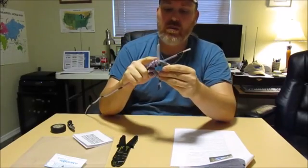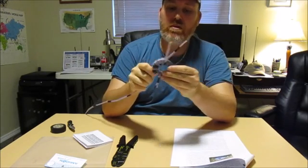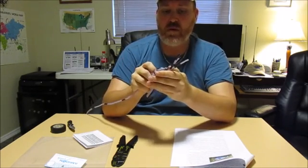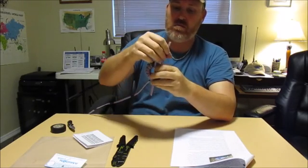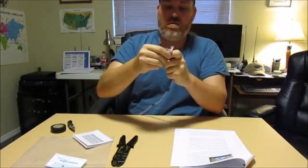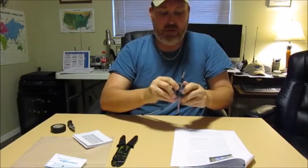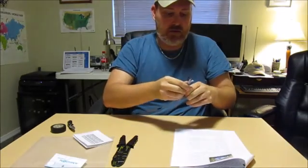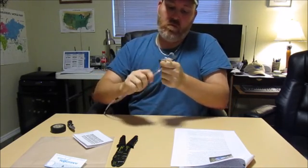If you started doing it clockwise — which would be counterclockwise for the camera — then we'll want to do it counterclockwise the other way. So what we'll do is start with the wire and start winding around. The first one seems to be the hardest.